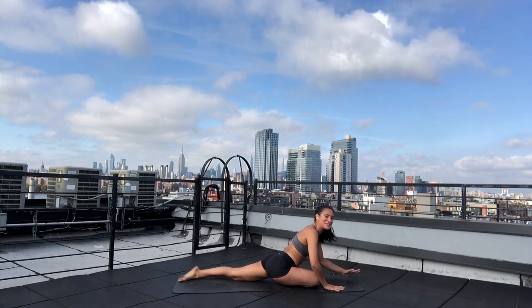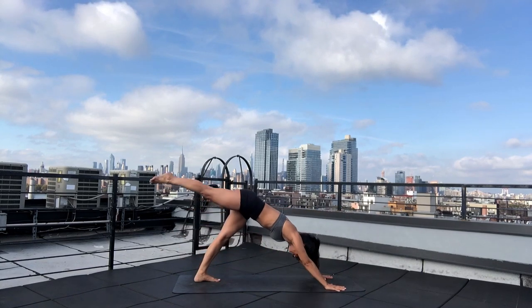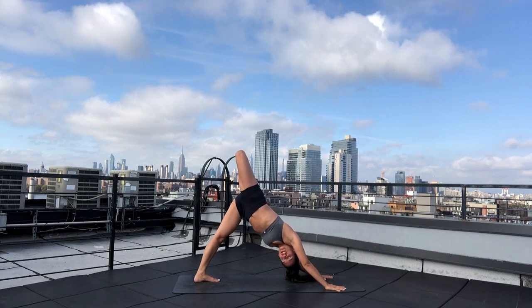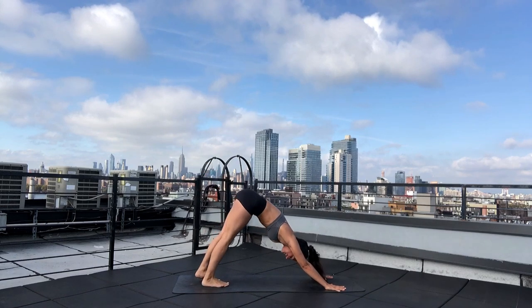Inhale — press up into your hands. Exhale — scorpion dog. Start by entering through three-legged dog, then bend your right knee, open your right hip. You can gaze under your right armpit as you squeeze your heel in towards your glute. Inhale — three-legged dog. Exhale — downward facing dog. We'll do the other side.